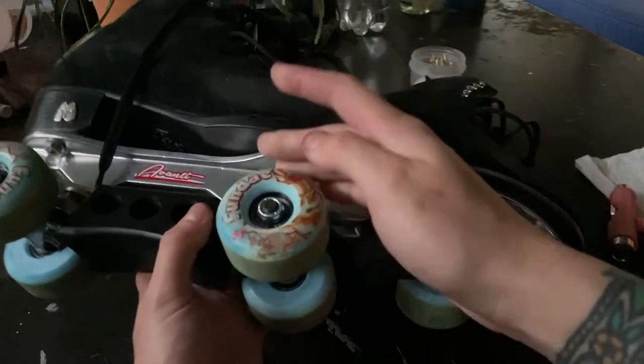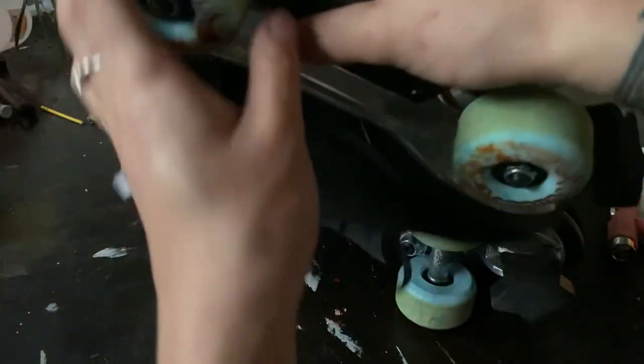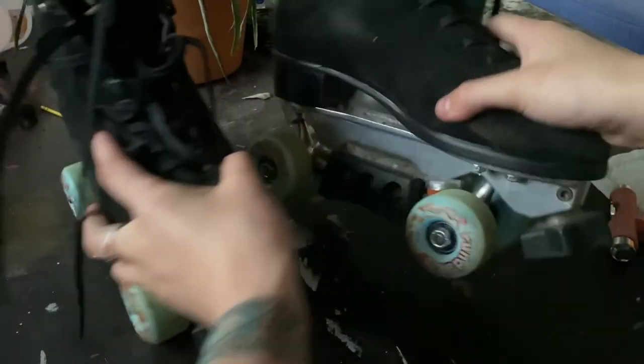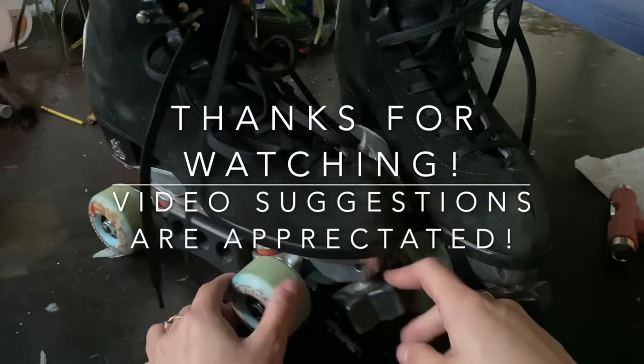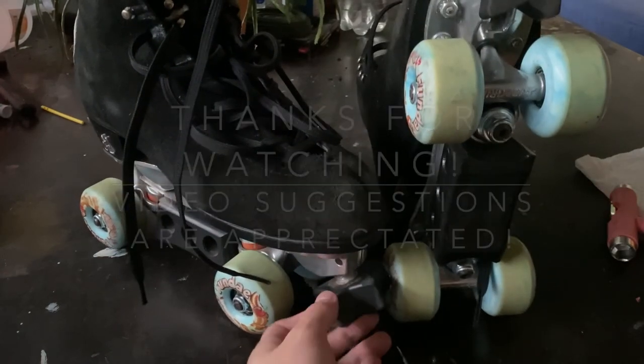So there you have it — that's how you change your wheels, take your bearings out, clean the bearings, and put it all back together. I hope you enjoyed this video. Thanks so much for watching. Let me know any suggestions you have for future videos in the comments below, and I'll see you next time.